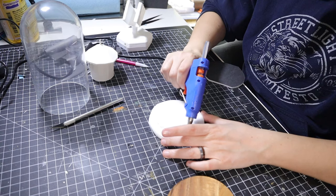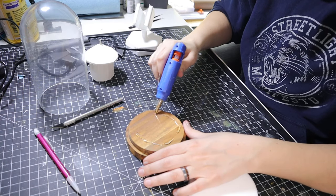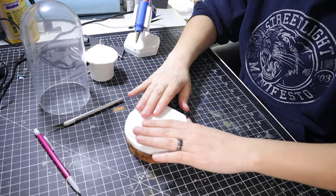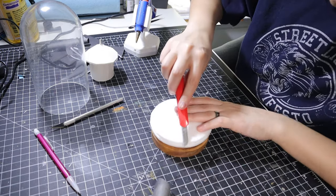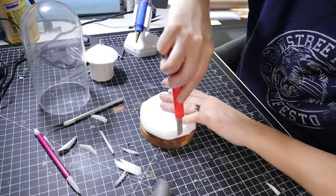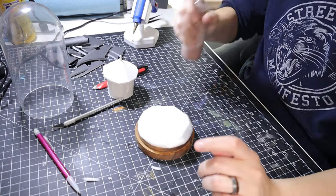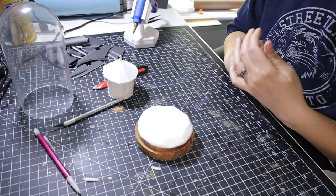I start by taking some Dollar Tree Foam Core and cut that into three similarly sized circles. I hot-snot these three pieces together, then attach them to the base. Once the glue is dry, I carve away until I get a nice little landmass that fits perfectly under the glass. Using some pre-mixed brown Mod Podge, I seal the base foam.